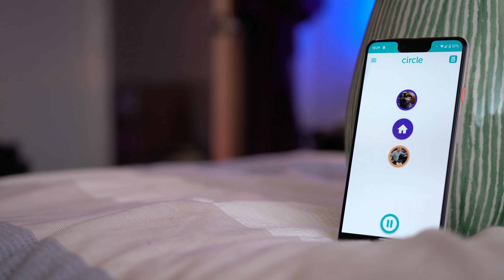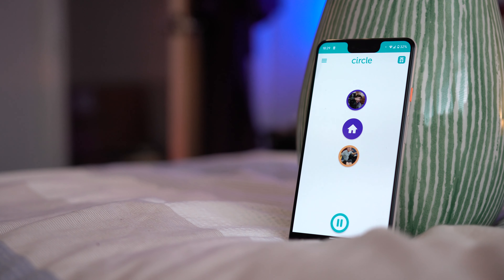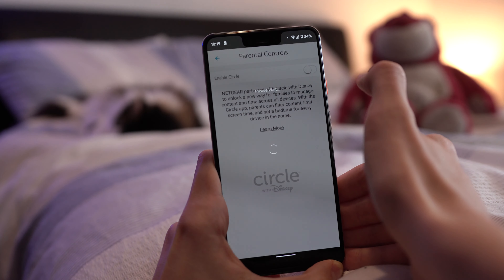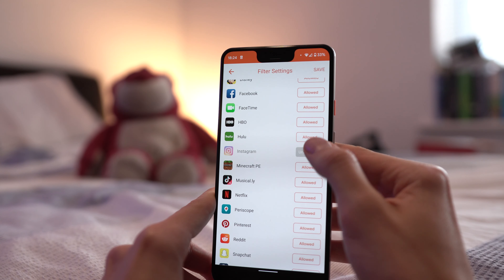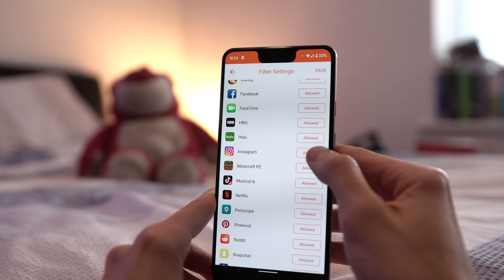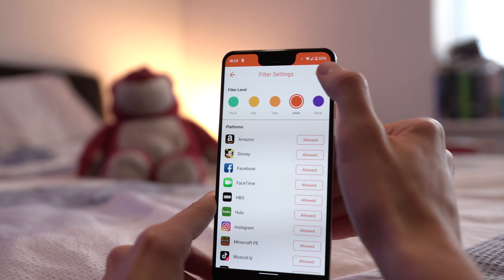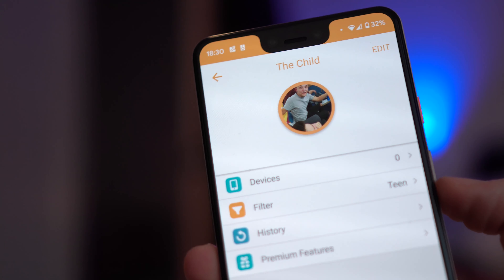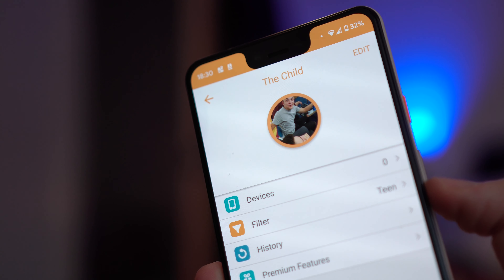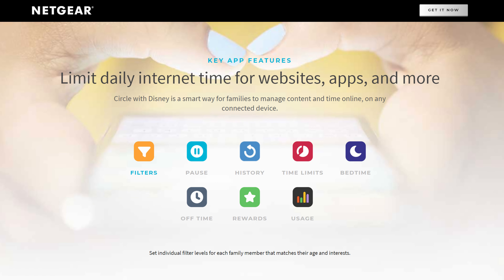It's also very easy to stay in control of your family's usage, as there's built-in support for Disney's Circle Parental Controls. It's here that you're able to set age filters to ensure your kids are viewing appropriate content at the right times — so while Instagram might be great during the evenings, it's probably not a good idea to have your child browsing it during homework time. You can take manual control by setting internet times on and off as you please, viewing internet history, and loads more that you can find information about in the links below.